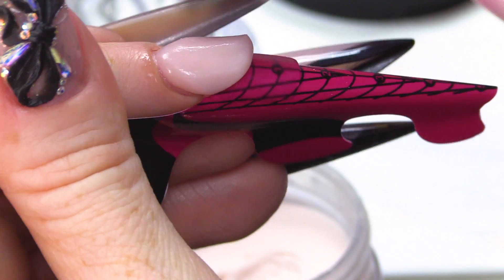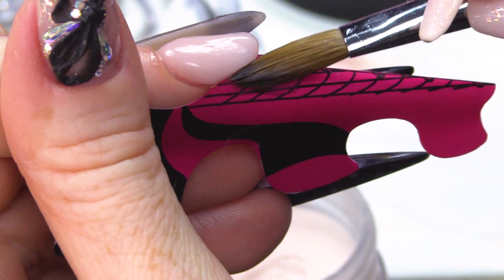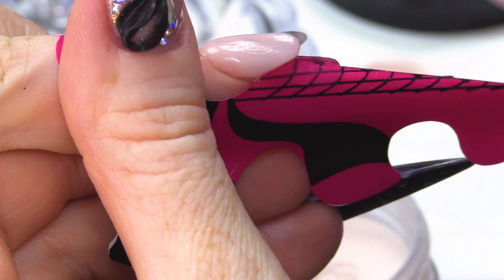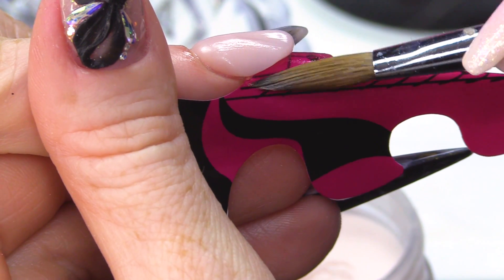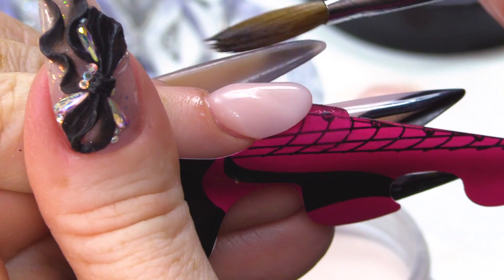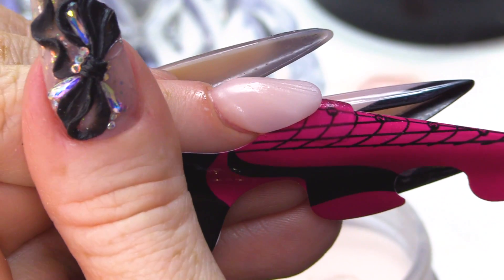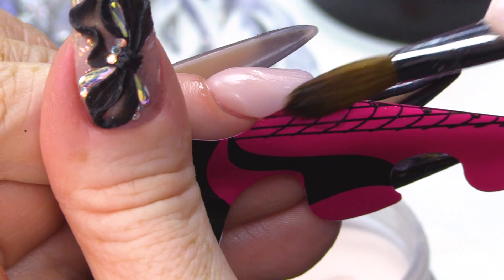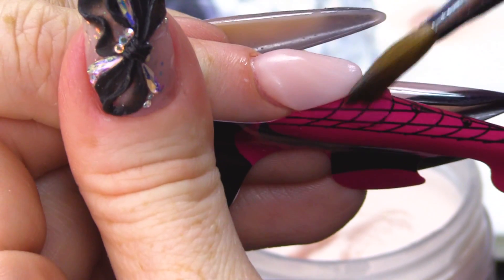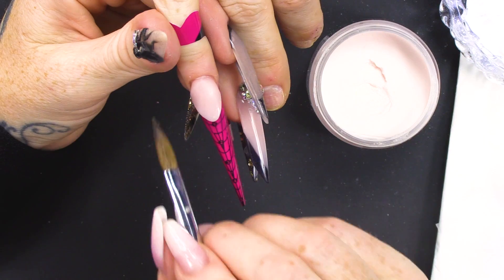I bled this bead out because I wanted it to have a lot of colour, I wanted it to be really opaque. And what we're gonna do is create a smile line. You need to come right where the nail finishes here, on both sides. We're gonna elongate the smile line, keeping a really sharp brick wall. This edge here is your brick wall.